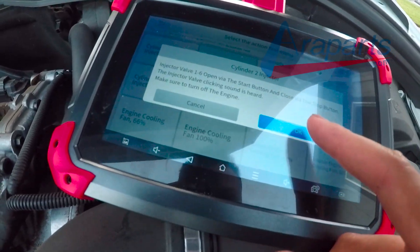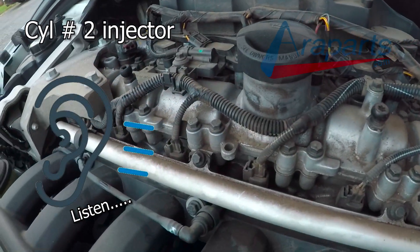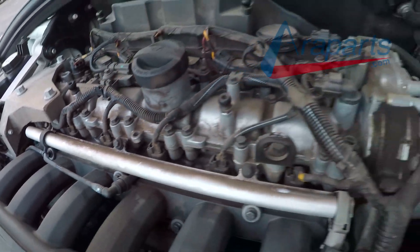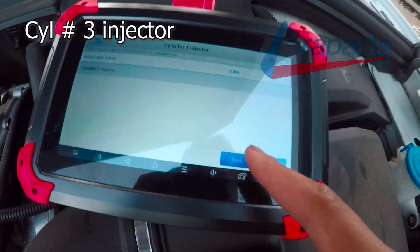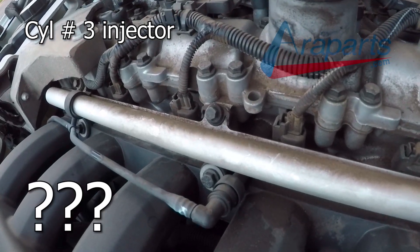This is the noise that we should hear from a working injector. Cylinder 3 — that's all you get from it, a much weaker response, indicating a problem with that injector.